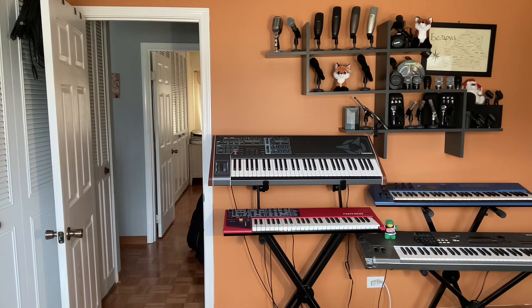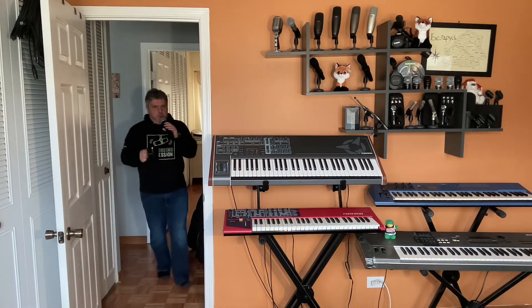Hey everybody, this is Yuri from Shure. I'm currently in the kitchen getting myself some coffee and talking to you using our new GLX-D Plus dual-band wireless system. Now, some of you might be familiar with our GLX-D system from before and are wondering, what's new? What is the plus in GLX-D Plus? So, let's take a look.